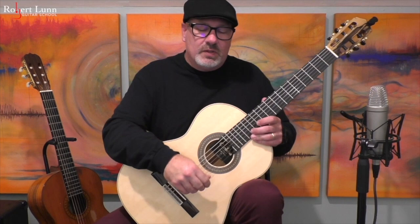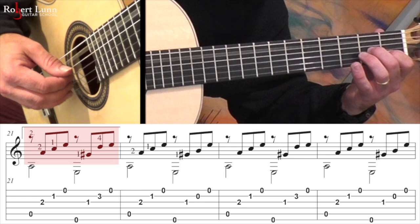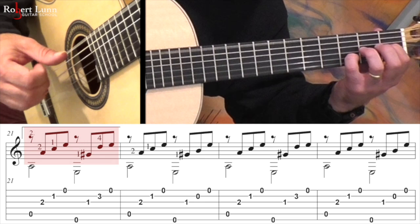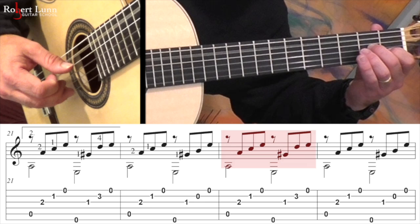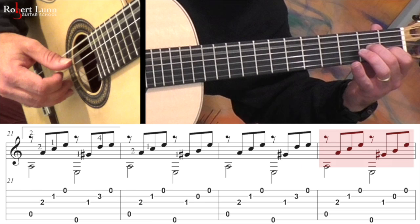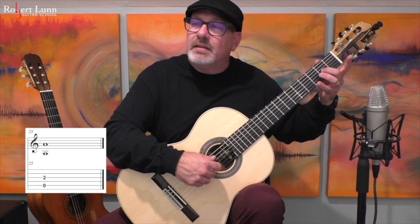From here you're going to go back to the beginning and repeat measures one through sixteen. When you get to measure 17, skip the first ending and go straight to measure 21, which is the second ending. The second ending is similar to the first ending, has the same chords, just a little different order. Start off with two and one, go slowly, then one and four, back to here, and you end like that.